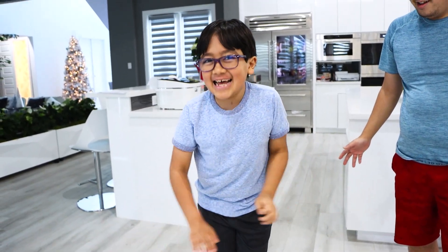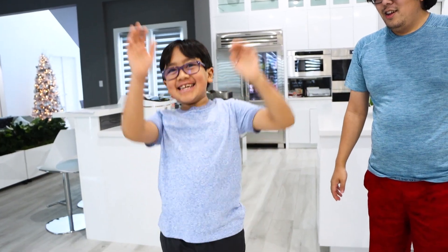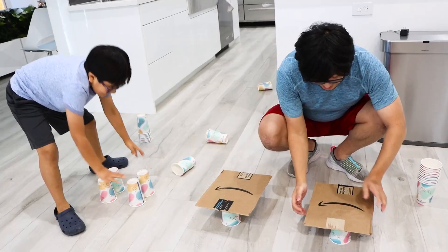Ryan got it! Oh, it takes two cups for Ryan! Okay Daddy, let's see how many cups it takes for you!